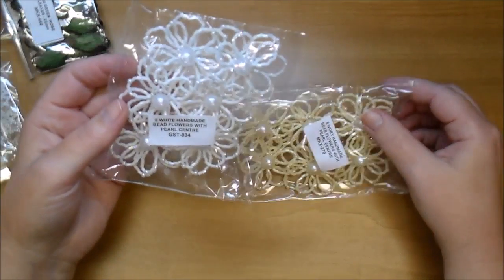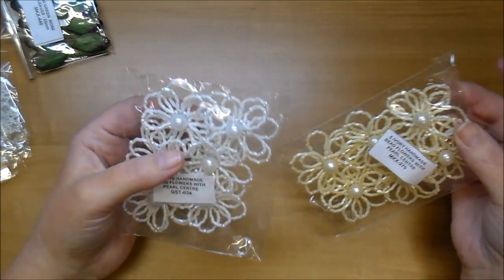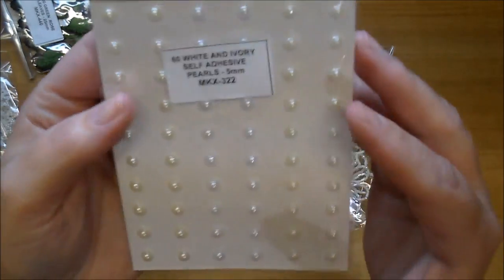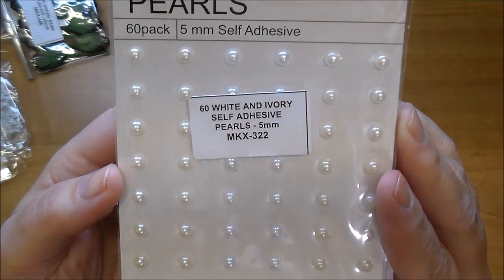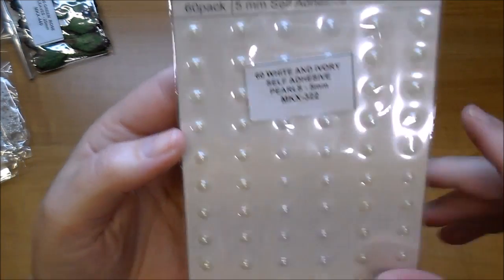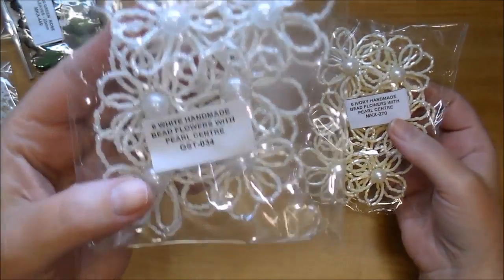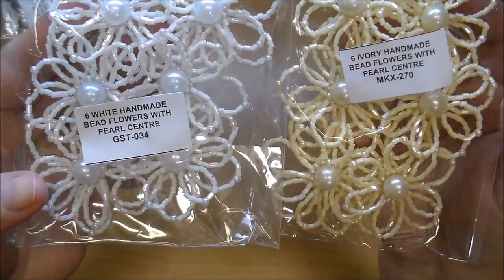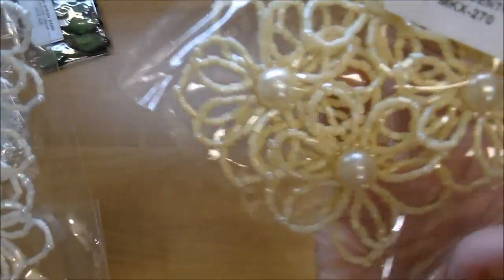These are new to me. These are handmade bead flowers with pearl center. The white ones are GST 034 and the ivory ones are MKX 270. Look at how pretty those are.